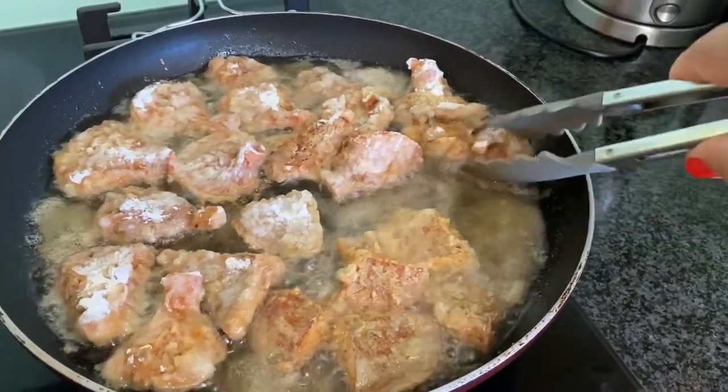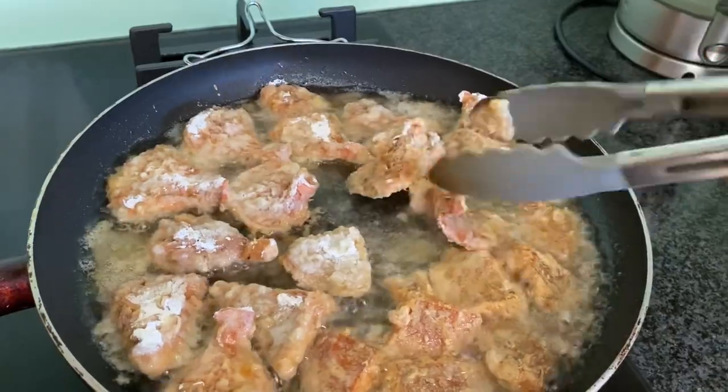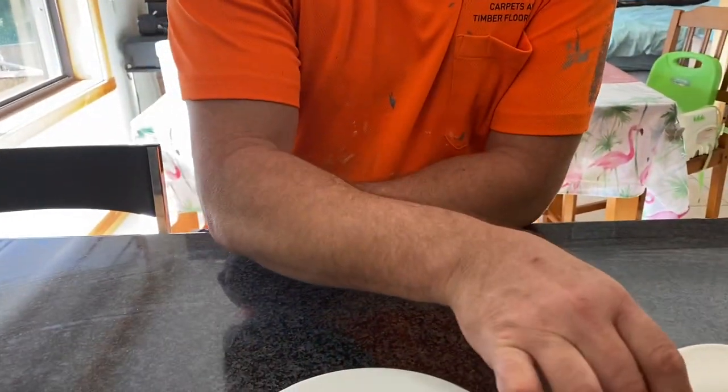Delicious. Nice and crispy mushroom. The first mushroom is ready and cooked, and I have my sweet chili sauce.